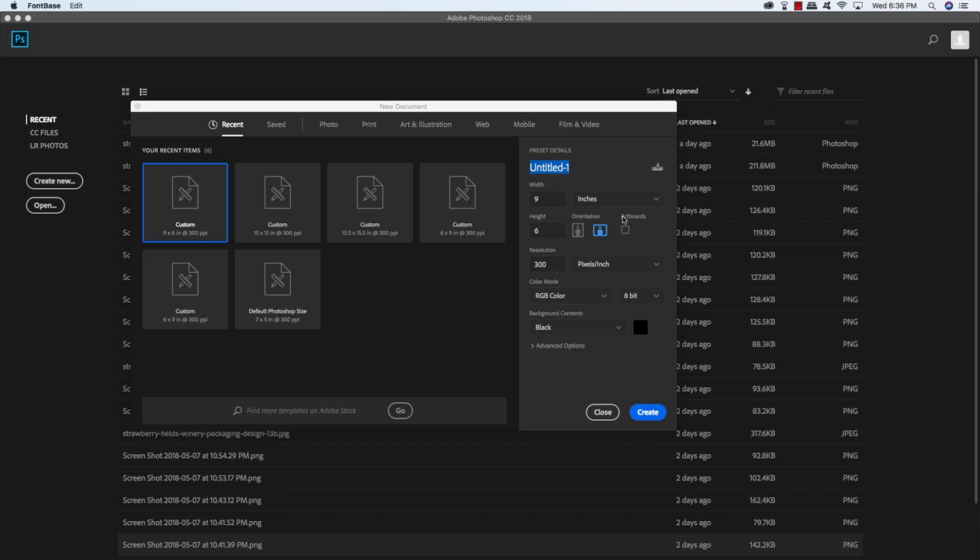For this lesson, we're going to be using just one of these typefaces, and we'll also be using a really cool mock-up to make our branding and packaging look even more cool. So if you're ready to get started, fire up Photoshop and let's begin.